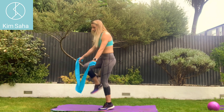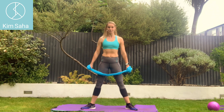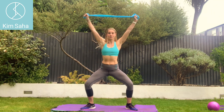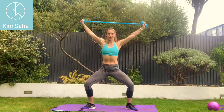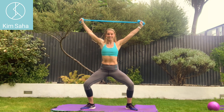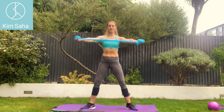An exercise that I've done mostly for the arms, but we can include it for the legs as well. Toes pointing outwards, arms stretched out to the side — we're going to squat and bring the band up above the head and then come over and behind. Squat and over and behind. So you're doing a nice full body exercise there, getting some toning and some stretching around the shoulders too.